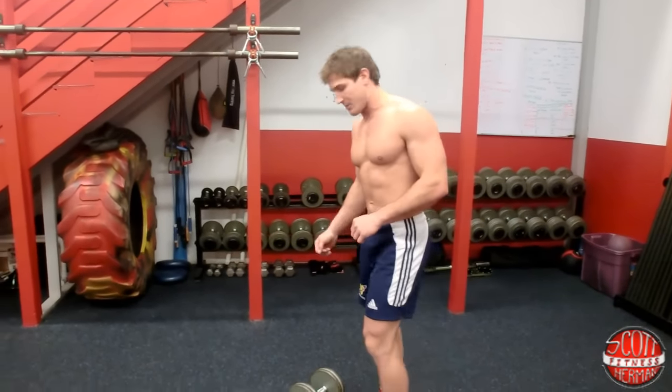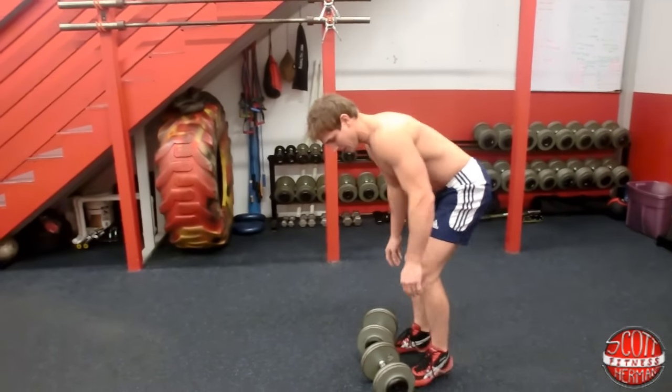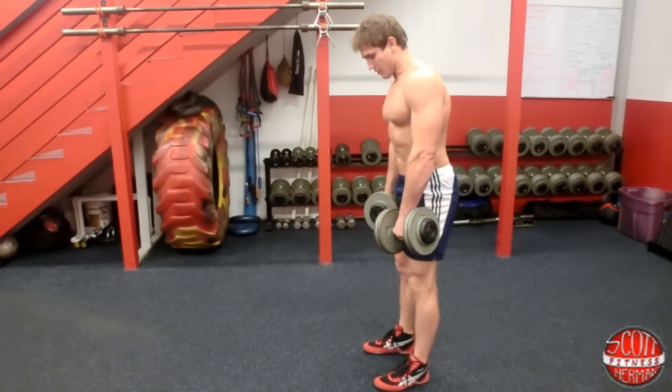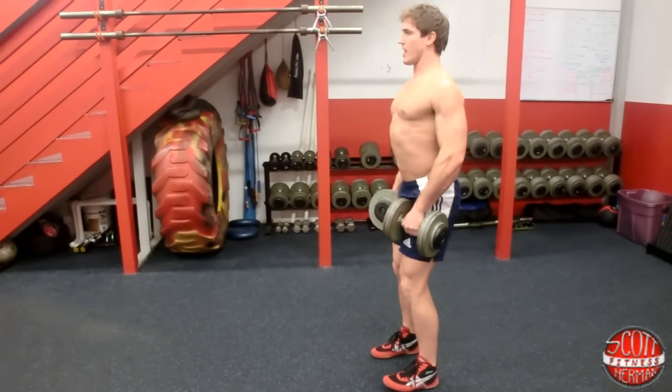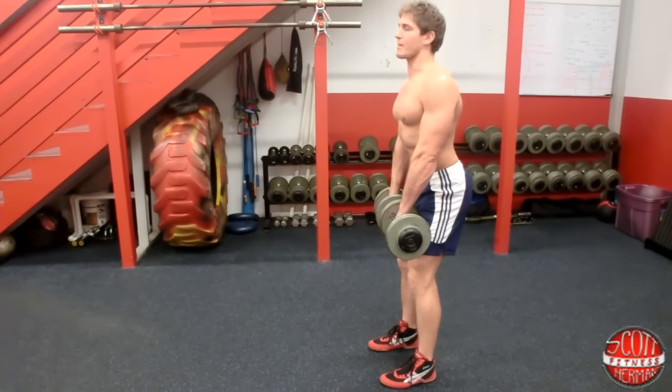So let's get started, do a couple reps together. I'm gonna grab my dumbbells just like this. You can bend your knees and pick them up any way you want. Get yourself in position, feet about shoulder-width apart. Chest up, back arched, core nice and tight. I'm gonna hold the dumbbells in front of myself like this.